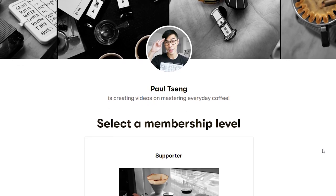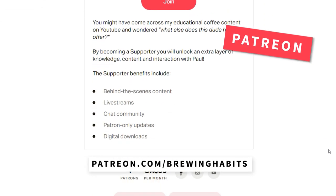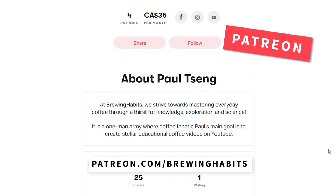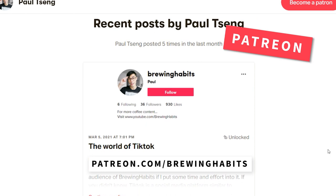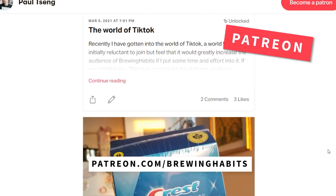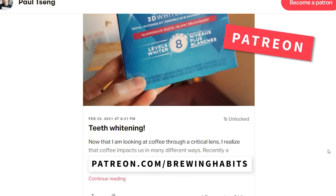Now that we know the importance of a burr grinder over a blade grinder, let's dive deeper into the aspects you should look for when buying a burr grinder. Before moving on, I encourage you to check out my Patreon — if you enjoy the coffee content I create, I would love your support there. And now, back to the features you should be looking for in a burr grinder.